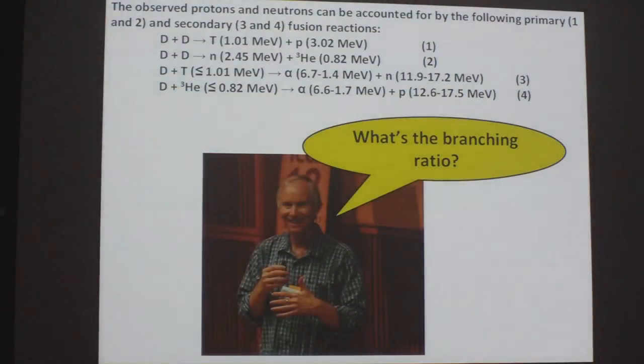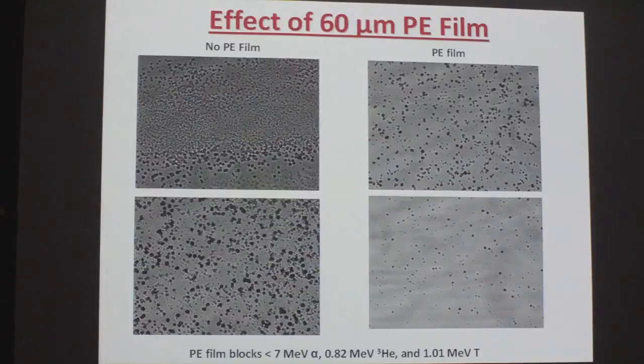We reported this at ICCF17. Peter raised his hand and asked, what's the branching ratio? And I'm thinking, how the heck do I know? But our saving grace was that Ben had the 60 micron polyethylene sleeve present, which makes it possible to kind of figure out things.